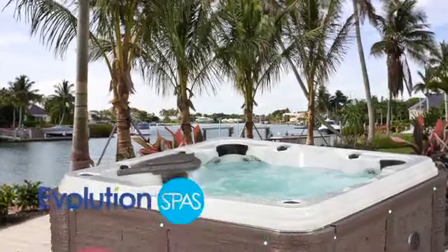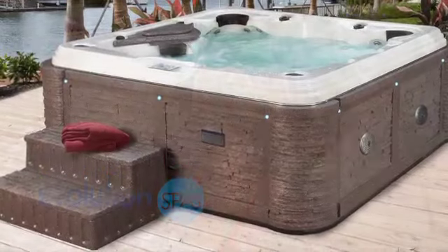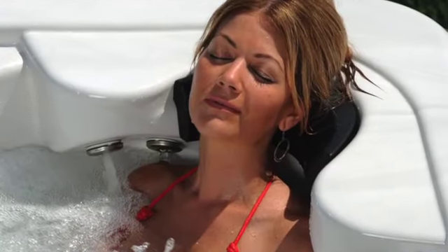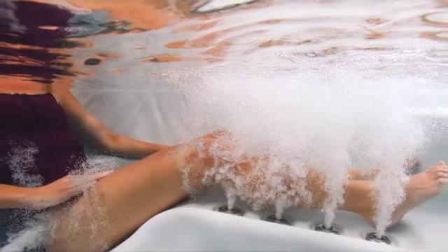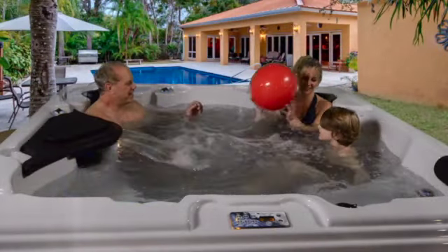Have you ever dreamed of creating a resort-style oasis to come home to each day? With Evolution Spas, you can create an oasis to relax, de-stress, and experience the healing benefits of hydrotherapeutic massage — or entertain and engage with family and friends, all right in the privacy of your own backyard.